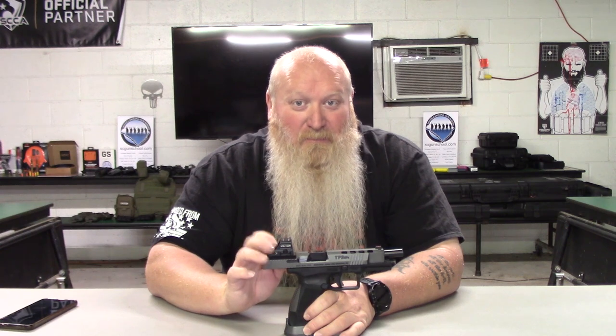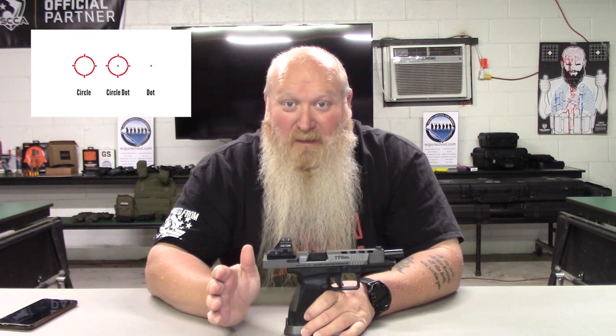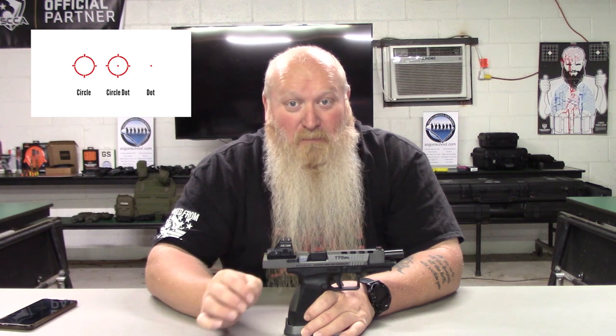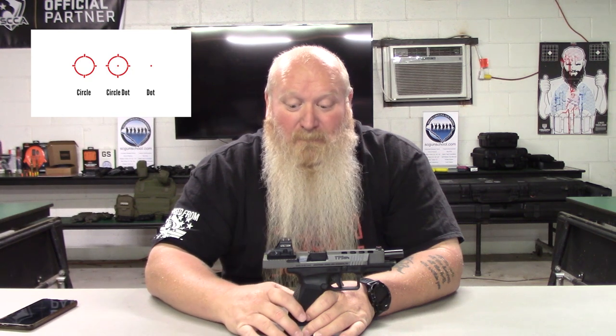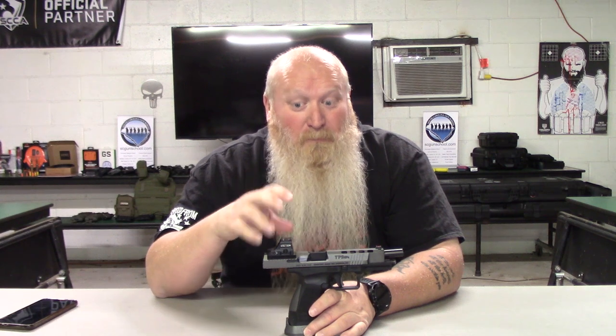The other reason I like it is you've got three different options for your dot. You have just a dot, you have just a circle with crosshair ticks, and then you've got both the circle with crosshair ticks and the dot. I'll have a picture up here so you can see what I'm talking about. I use the circle and the dot — some people just use the circle and some people just use the dot. It boils down to personal preference.